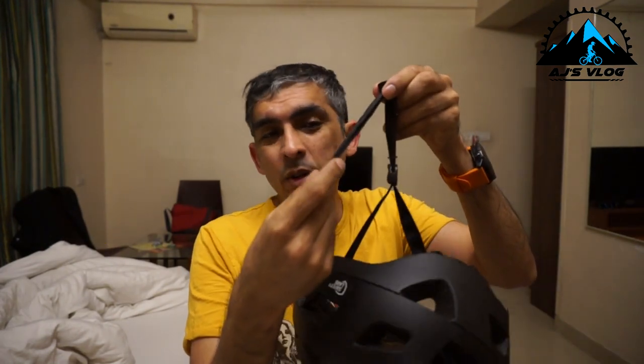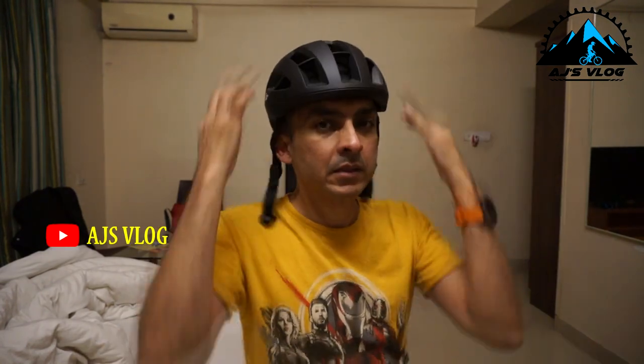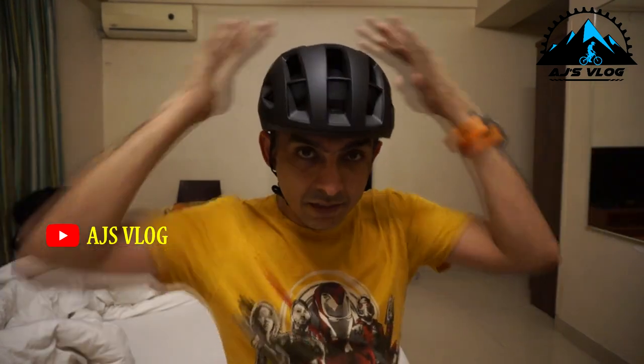This hanging strap doesn't look nice, so make sure you put it within the rubber band provided. If you are wondering why I have a helmet today, that's because tomorrow I am going to be reviewing a cycle. This helmet is for that so I can take it for a ride — always safety first — and give you guys better feedback on the helmet and a good review on the cycle.